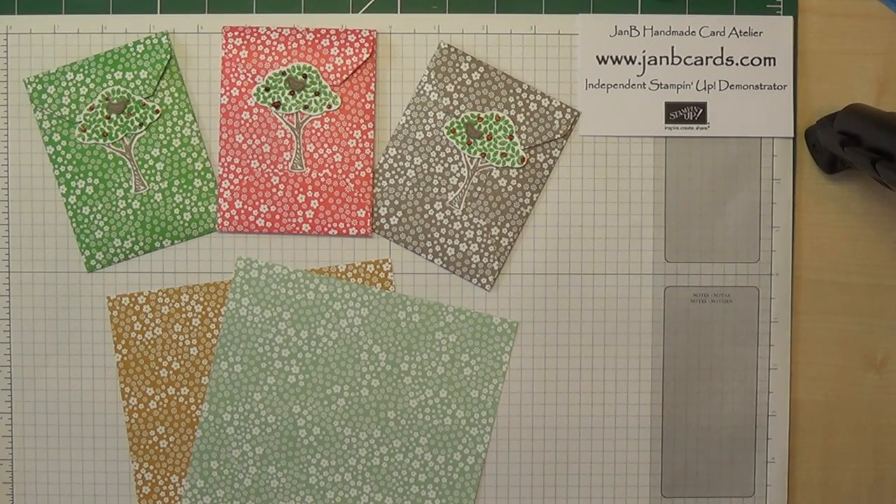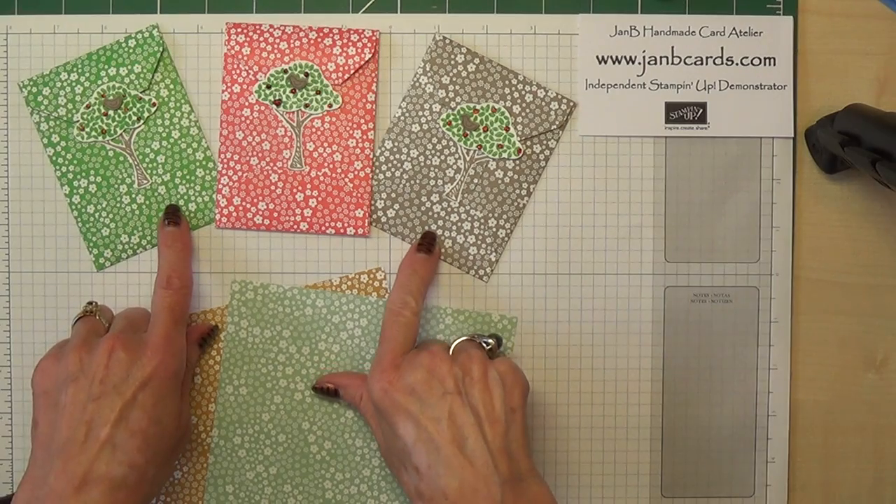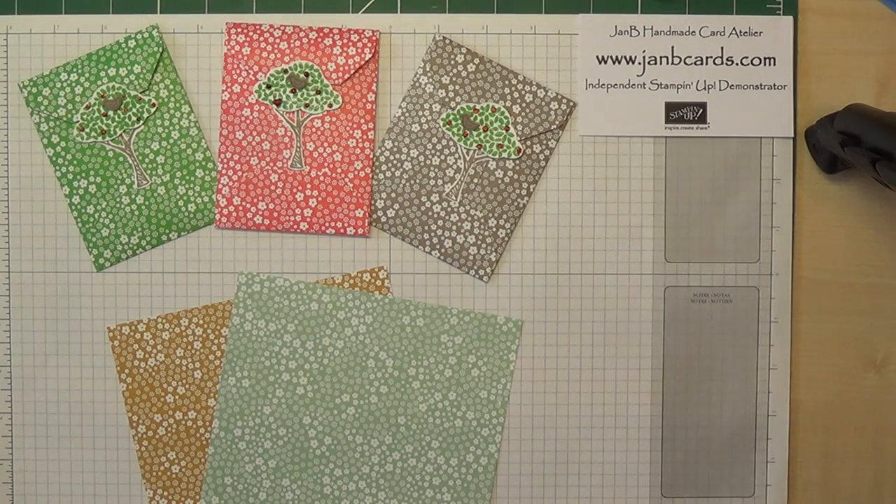Hello Crafters, I'm Jan B and I'm an independent Stamping Up demonstrator. Today I'd like to show you how I made these little money bags. I showed these on my blog last week, I believe it was on Saturday. It was one of my week seven challenges which was a different project using the envelope punch board. These were really very very popular and I've been asked if I would make a video, which obviously I'm more than pleased to do.